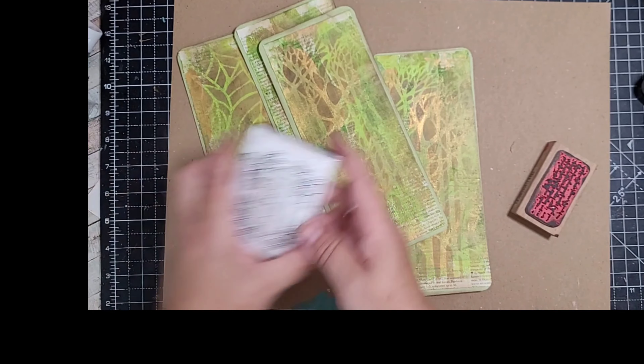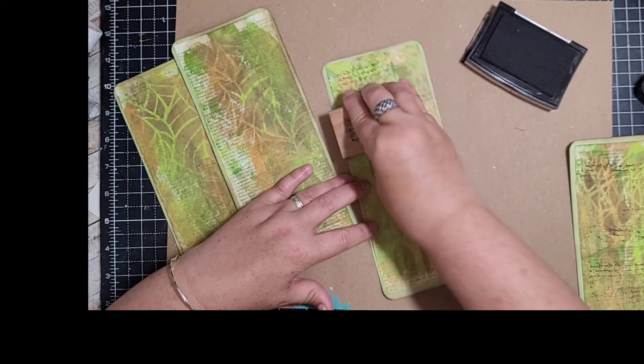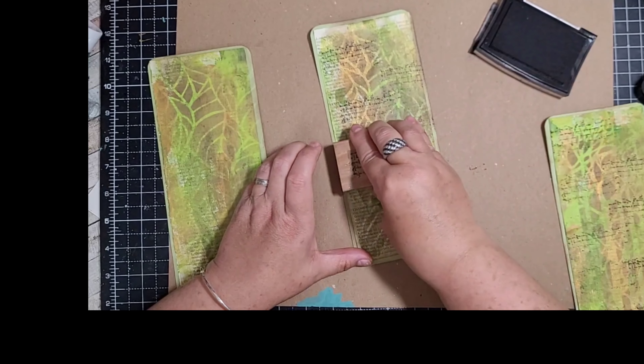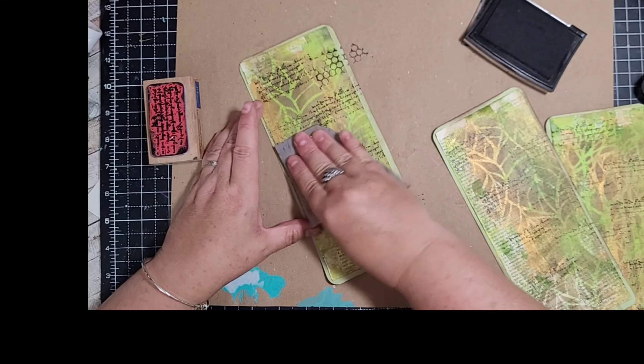Okay, I want to do a bit of stamping. I've got my script stamp and Versafine Onyx Black ink, because I find this the nicest one to stamp with. I'm just going to stamp in the background. And then I've also got this stamp which is just like circles — it's just a texture stamp. I'm just going to put a bit of this on as well, and then this one.